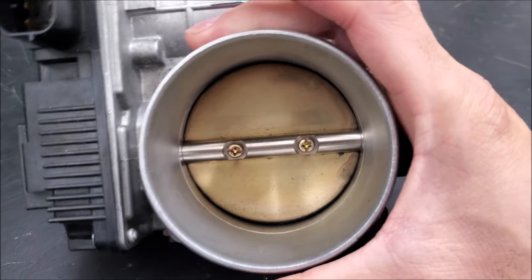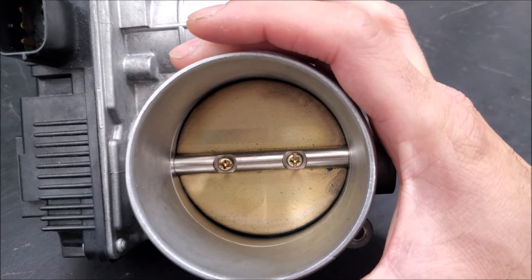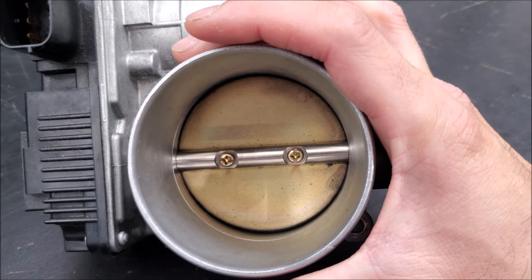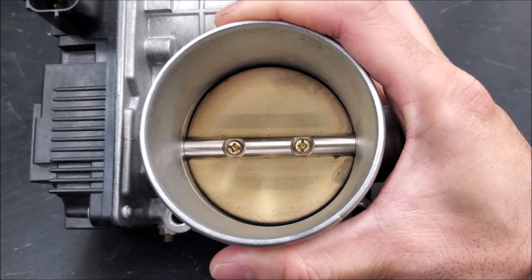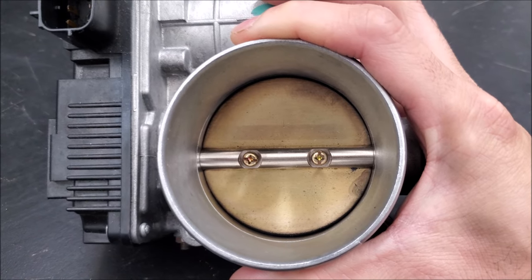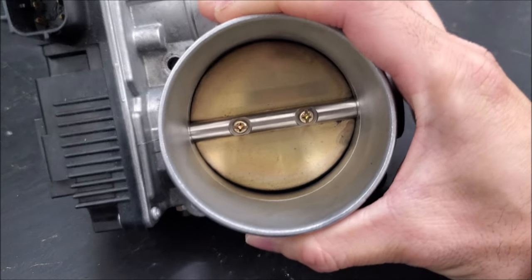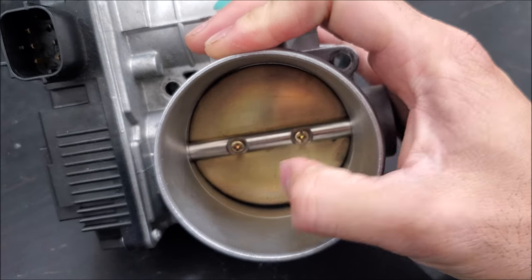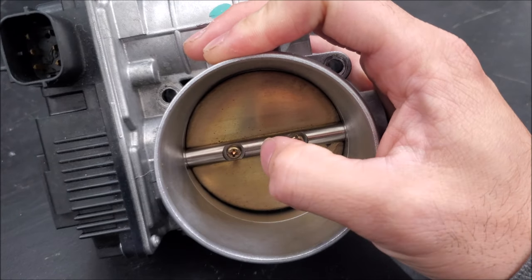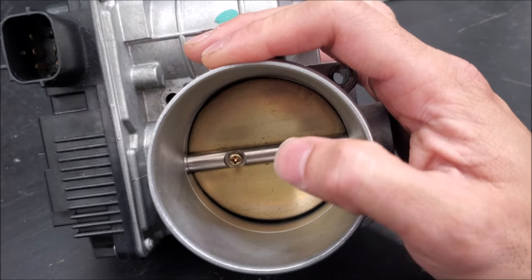So even though we're bigger in diameter on the throttle body, the mass airflow in the airbox — our factory 2006 airbox — is still small, and the inlet into the intake manifold is still 70mm. That's why for the longest time I didn't want to put on the bigger throttle body. But then I realized you're helping displace that valve, so in theory you're much closer to having the same diameter all the way through, because that valve does take up some space.